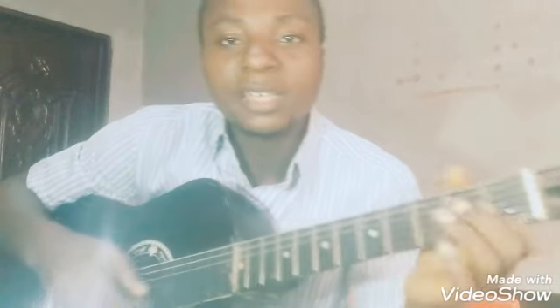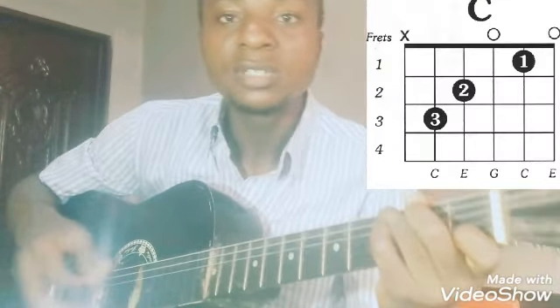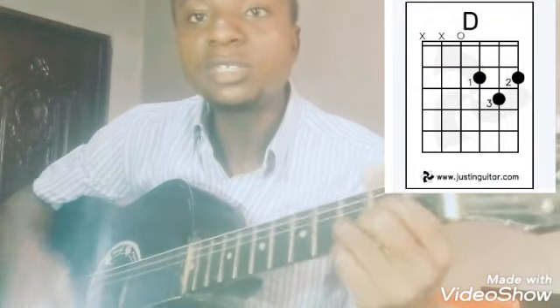Thank you for watching, thank you for learning. If you missed it, you can go over again. You can use single chord and learn it on key G. G will go from G to C, from C to D, from D to G.